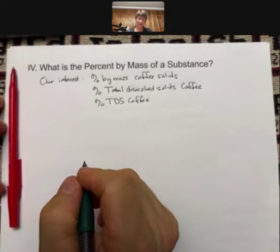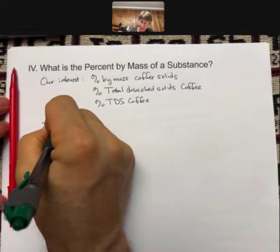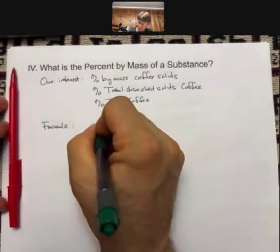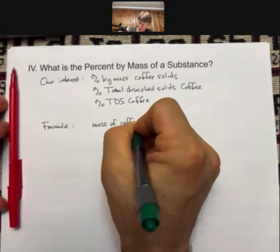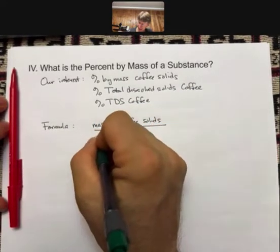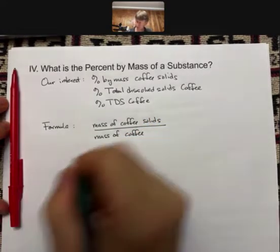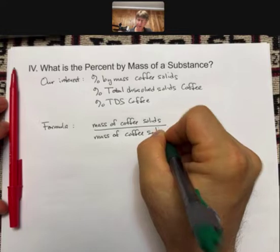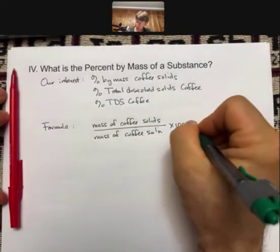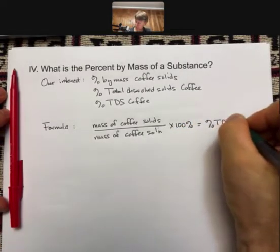So what is percent by mass? Let me show you the formula. The formula is going to be mass of coffee solids over mass of coffee solution — that's going to be the water and the coffee together — times 100%, which will equal percent TDS coffee.